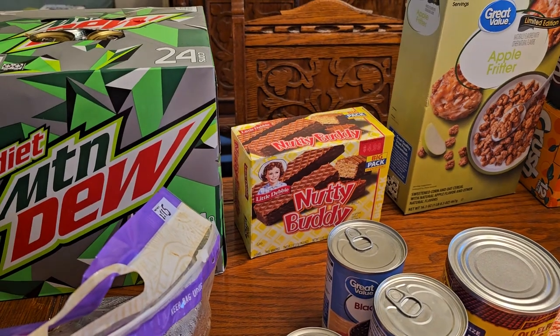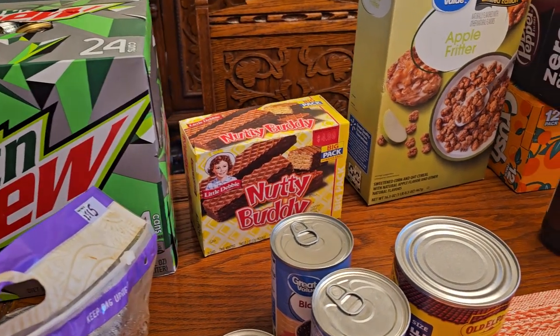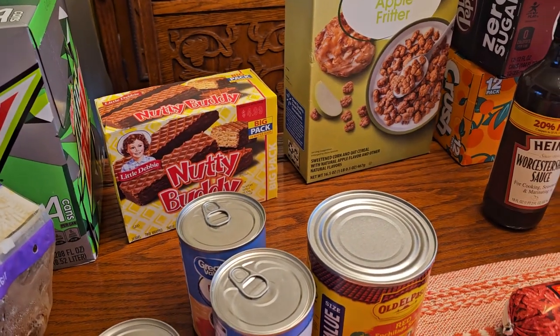Diet Mountain Dews for me, and we've got some Nutty Buddy bars from Little Debbie — those are for me.